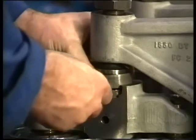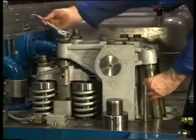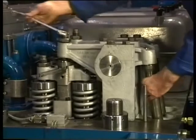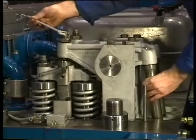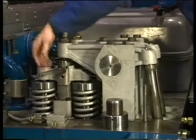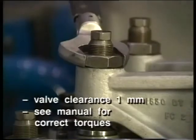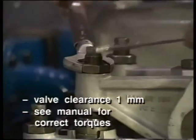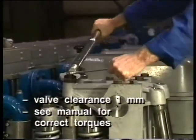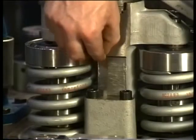The valve clearance is adjusted with the adjusting bolt in the rocker arm. A feeler gauge of the correct size is placed between the yoke and the pivot. The adjusting bolt is tightened until the push rod jams; this can be checked by turning the push rod by hand. Tighten the locking nut to the correct torque. Take care that during tightening of the locking nut the adjusting bolt does not turn any further by holding it tight with a spanner. Finally, the clearance between the yoke and the guide block has to be checked with a feeler gauge.